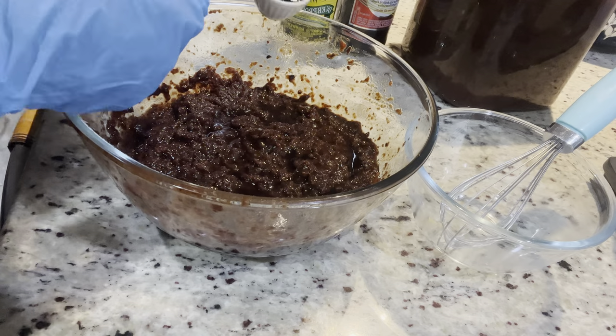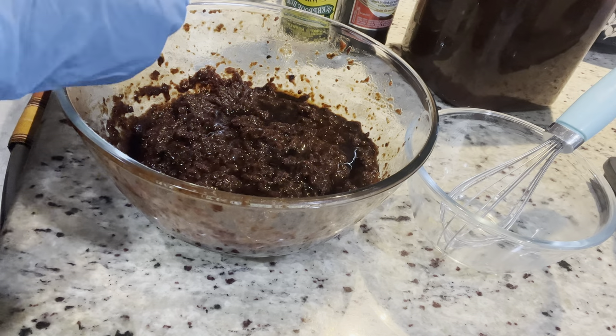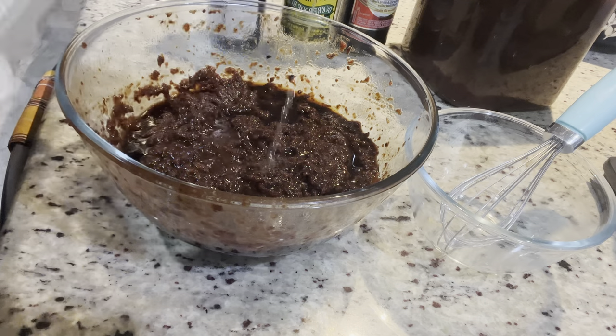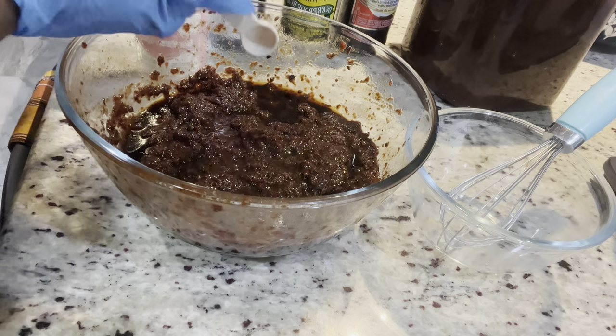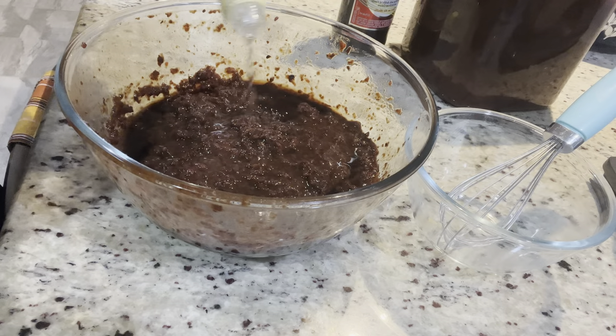Now I'm going to prepare my fruits while my butter and sugar is mixing — I'm doing all of this at the same time, so you have to know how to manage your time. I'm adding two tablespoons of vanilla and one teaspoon of rose water.